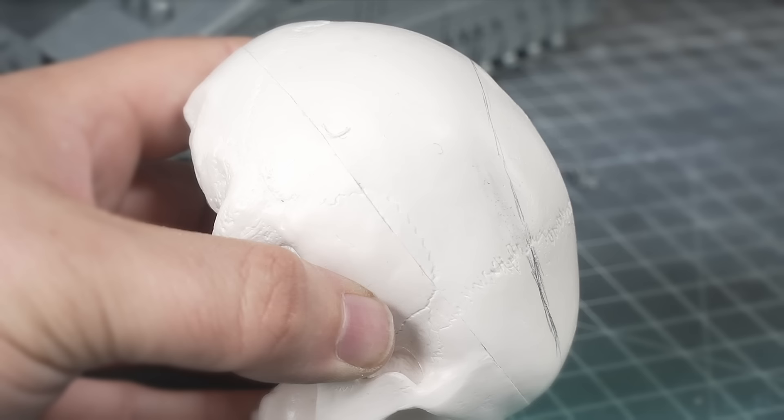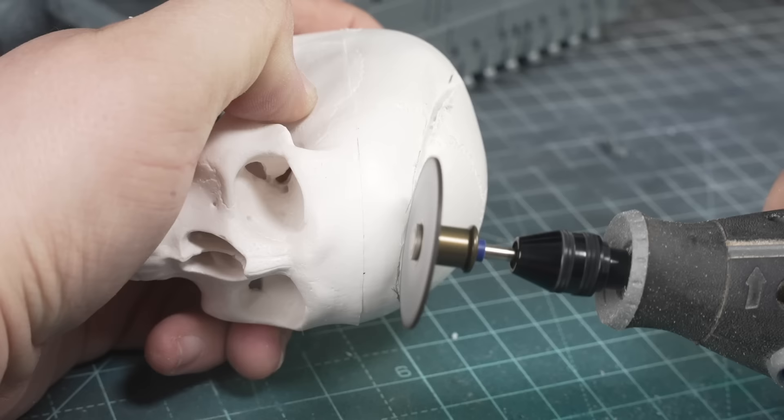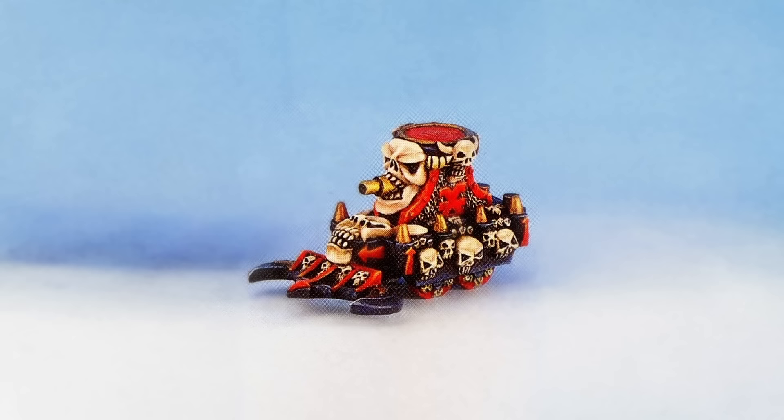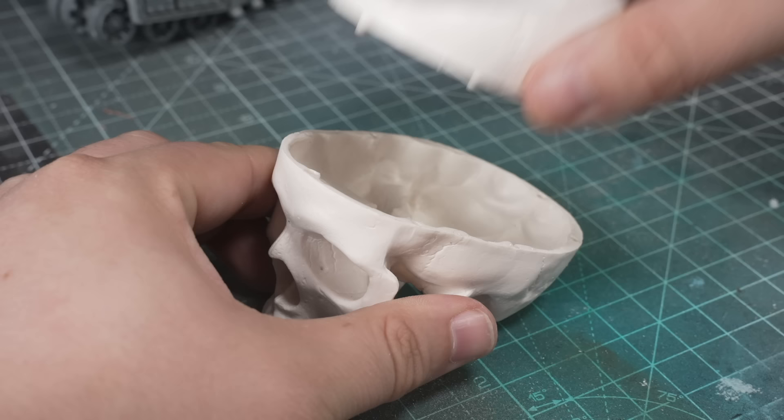Derek was glued in place surrounding the Storm Sword cannon from the Baneblade kit. Time for some real surgery — you could absolutely do this with a handsaw, but how often do you get to cut into a skull with power tools? This is where I departed from the look of the old model, which features a skull sort of smushed onto the front of a large cauldron, so I cut out the middleman and made a skull cauldron — a skulldron.